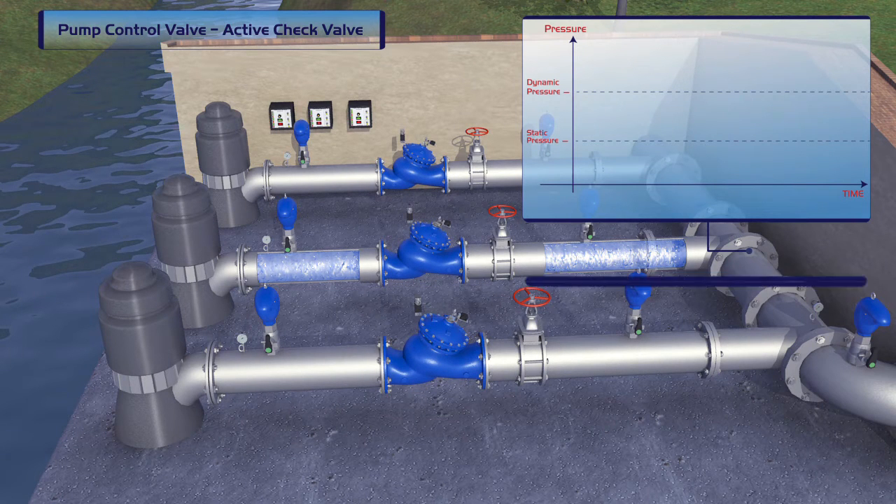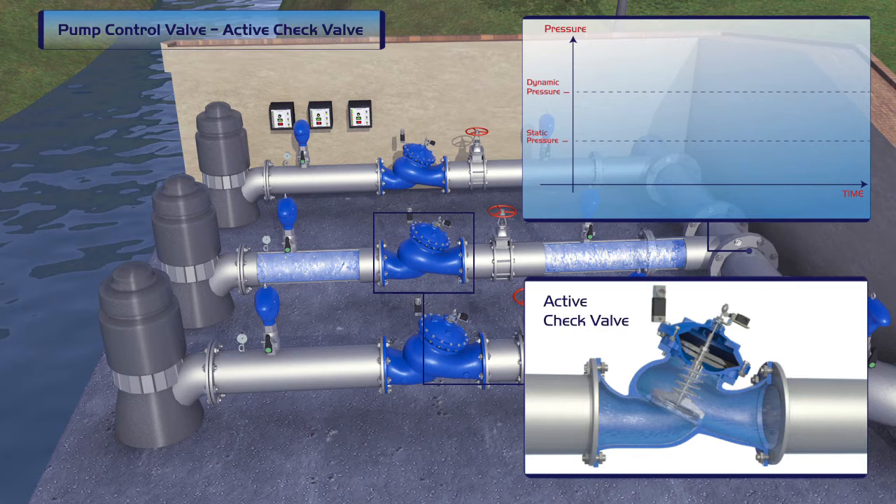By installing a Bermad pump control valve system that includes active check valves and a controller, pump start-up and shut-off becomes an improved, danger-free operation.